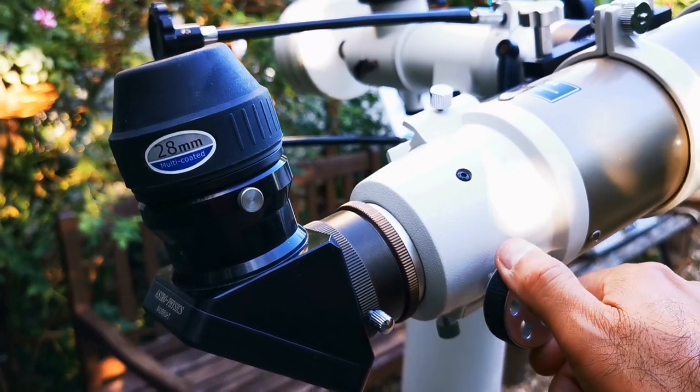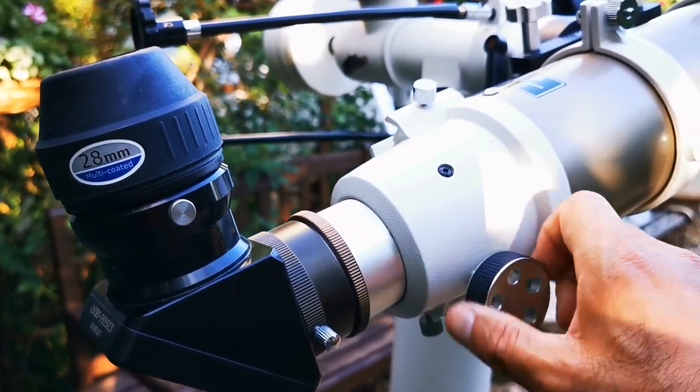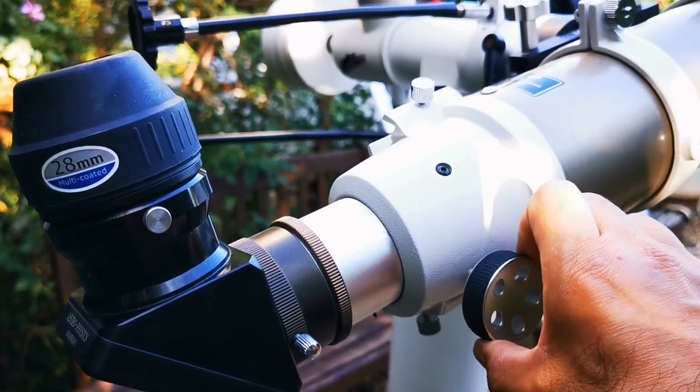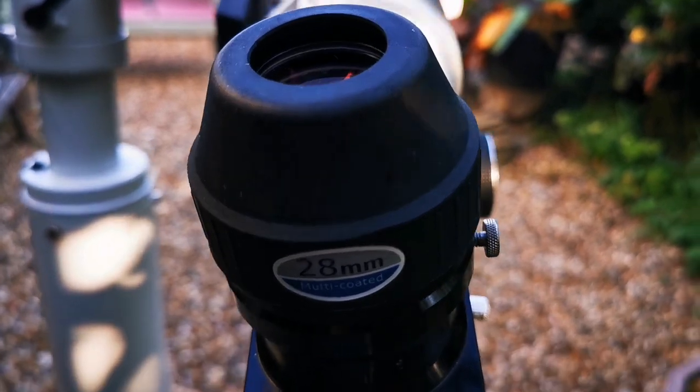You can get the latest version with the dual-speed focuser, but this single-speed one is adequate for me. Let's look through this eyepiece as an example.